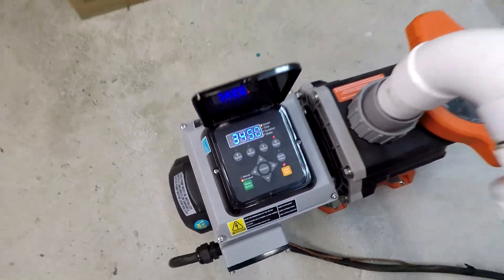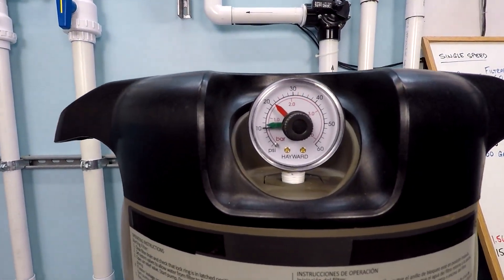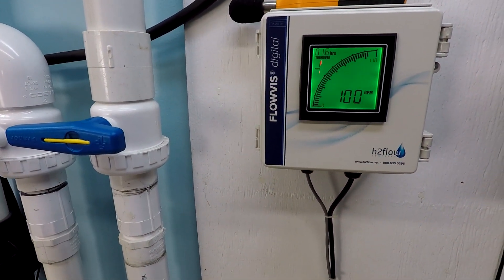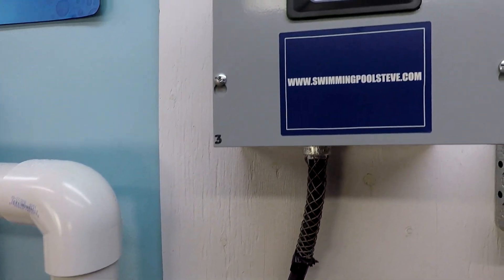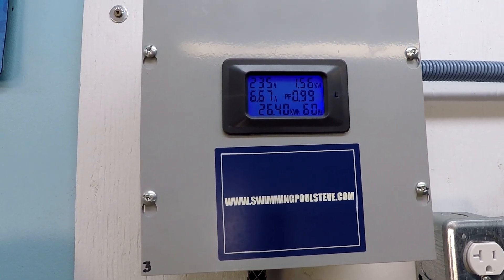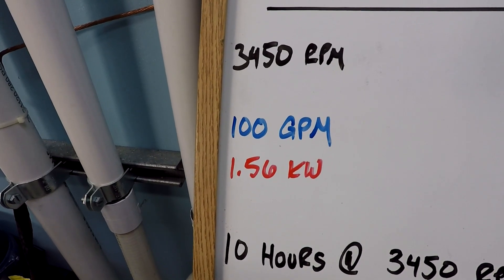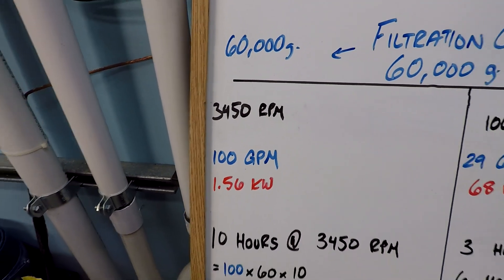So 3,450 RPM. Let's take a look at the pressure gauge — that's right about 10 PSI, just a shade under 10 PSI. We're at our flow rate: very impressive, 100 gallons per minute. Let's look at the power consumption — top right corner is the number you want to be interested in. 1.56 kilowatts, so it's 1,560 watts. 100 gallons per minute on that single speed side.